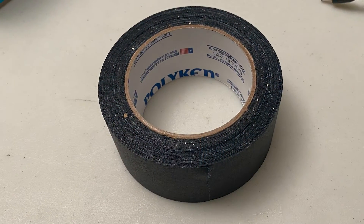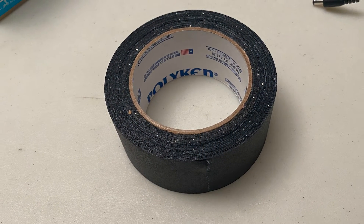Finally you'll need some 2 inch tape. I recommend a cloth backed tape commonly known as gaffer tape, though common duct tape should work fine as well. Try to avoid paper based tapes.